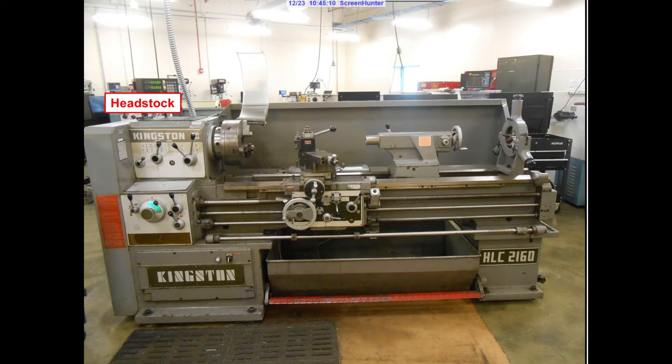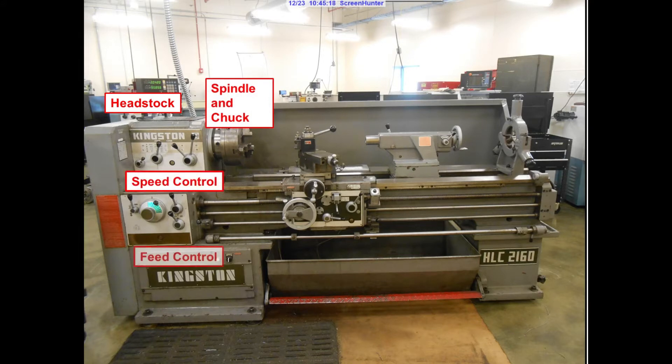The headstock consists of the spindle and chuck, the speed control panel, and the feed control panel.